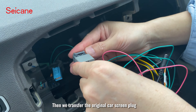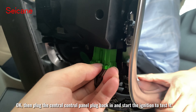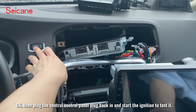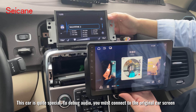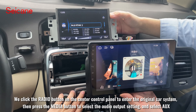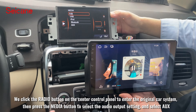Now plug the small plug of the original car screen back in, then transfer the original car screen plug. Then plug the central control panel plug back in and start the ignition to test it. This car is quite special to debug audio — you must connect to the original car screen.